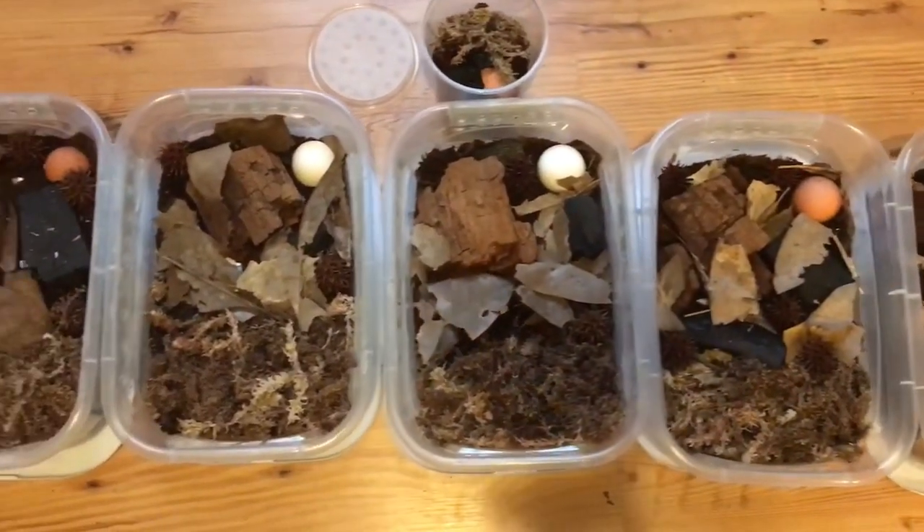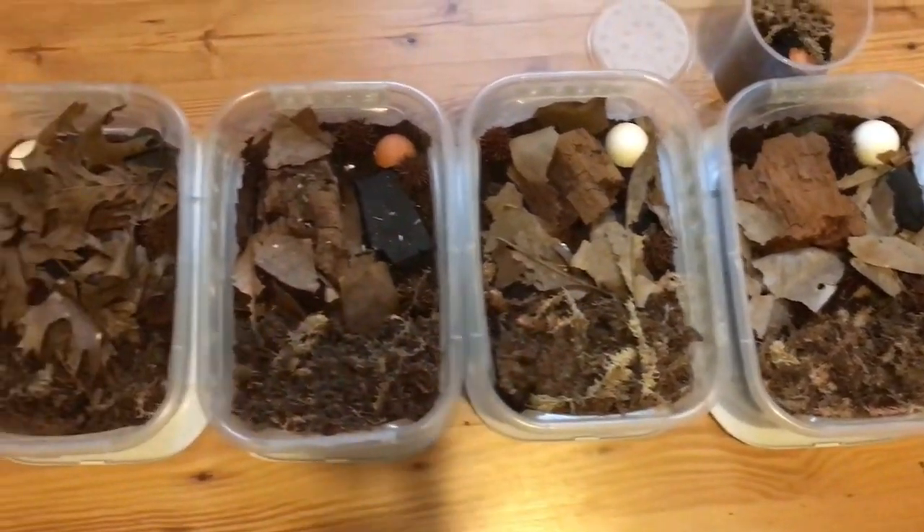Here's a little overview of all of my different enclosures that I made. I made six of them. And now a top-down view so you can see what all of them look like from above.